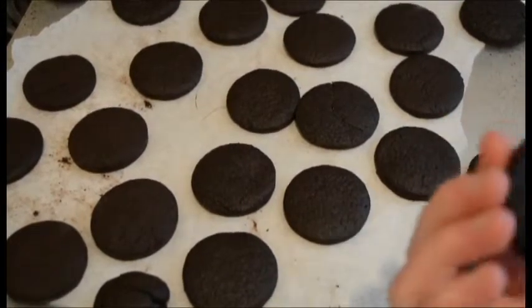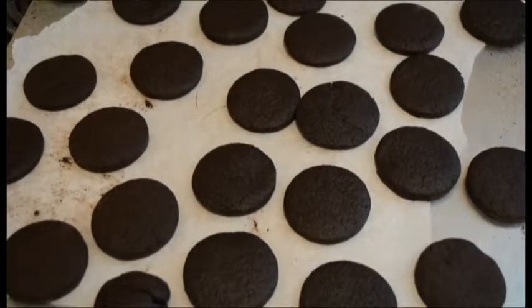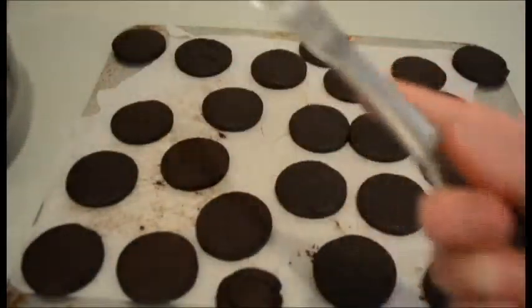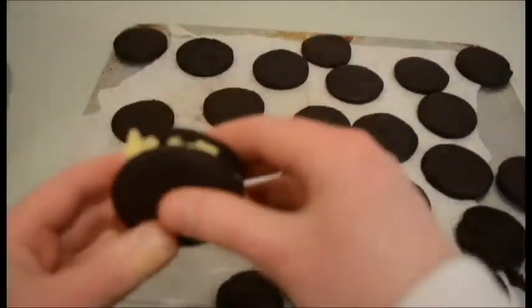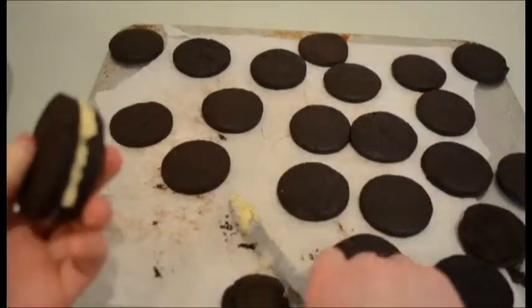And then I can put the icing in the middle and we'll see how they taste. Here are our homemade Oreos, and here is our filling. I'm just going to take a knife, get a little bit of the filling, and spread it. And then we have homemade Oreos.